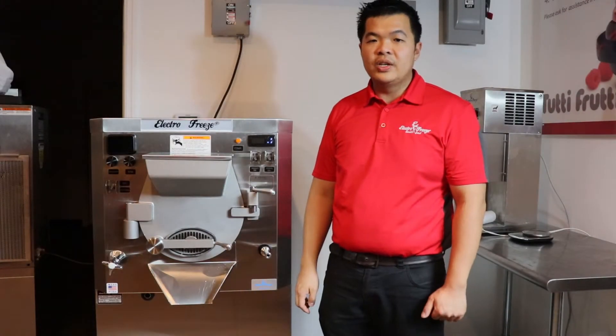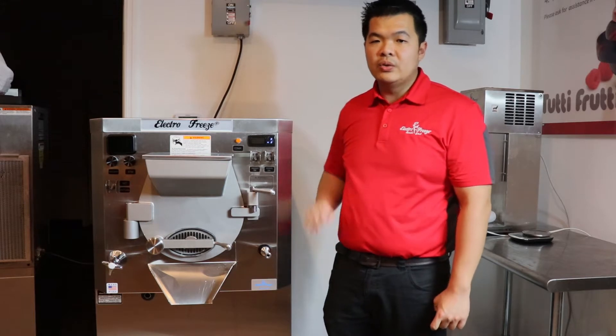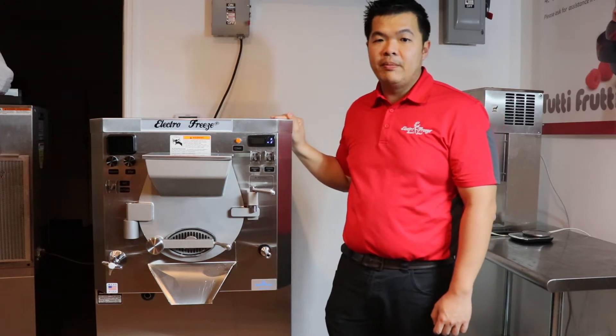Hi, this is Chino with ElectroFreeze Southeast. I want to introduce you to our ElectroFreeze B12B batch freezer.